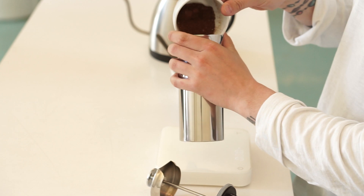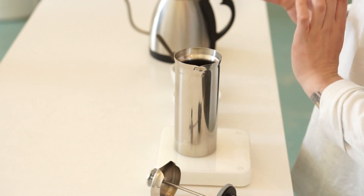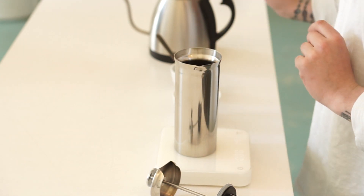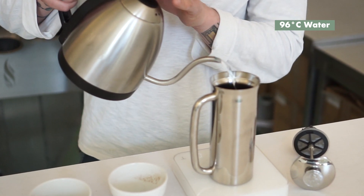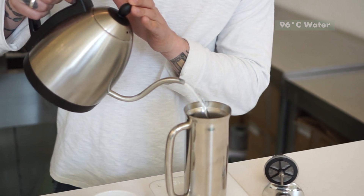First of all, coffee. We're doing medium ground on this coffee, basically very similar to when we're doing a cupping process. We're using 17 grams of coffee, pouring on water that is 96 degrees, and we're going to pour a total of 300 grams of water. I'm going to pour it in pretty quickly here.